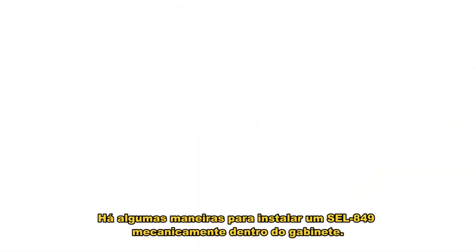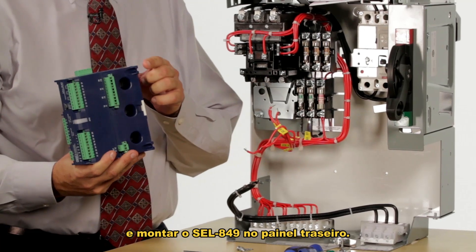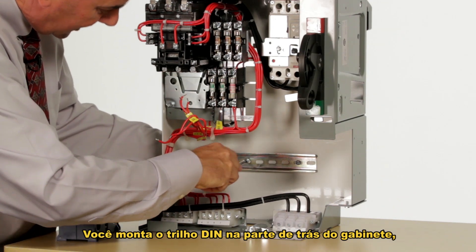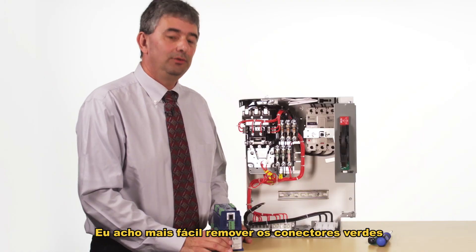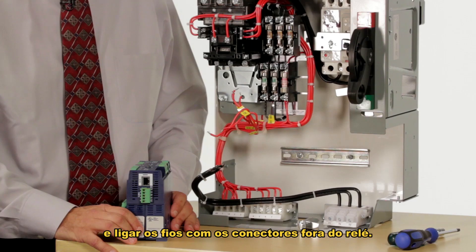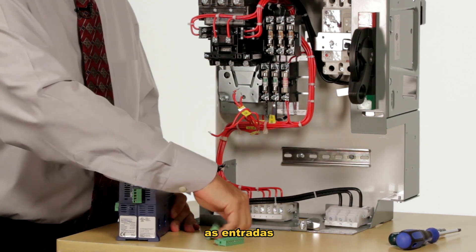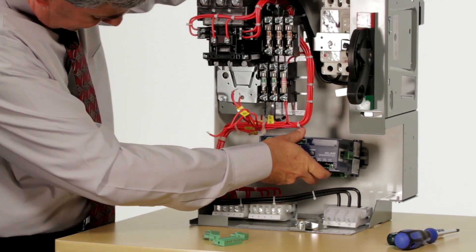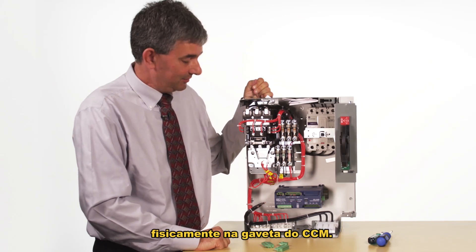There are a couple of ways you can install an 849 mechanically into the enclosure. One is to install four screws to mount the 849 onto the back panel. The other way is to use what's called DIN rail — that's my favorite method — where you mount the DIN rail to the back of the enclosure and the 849 just snaps onto it. I find it easiest to remove the green wire connectors from the relay before installing it and connect the wires to the connectors off the relay. I remove the connectors for the outputs, the inputs, and the power, then place the 849 on the DIN rail and snap it in. That's all there is to installing the 849 physically into the motor control center bucket.